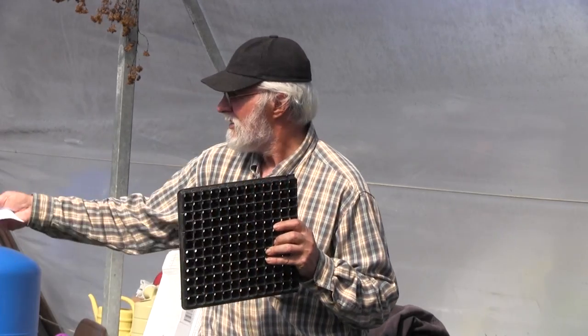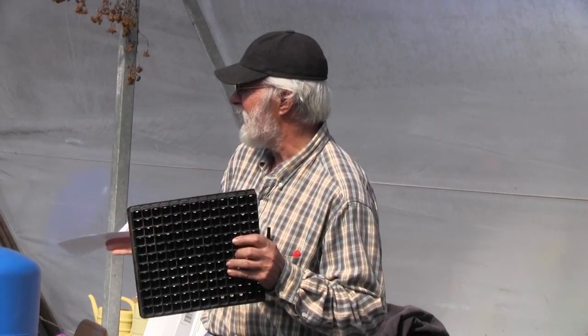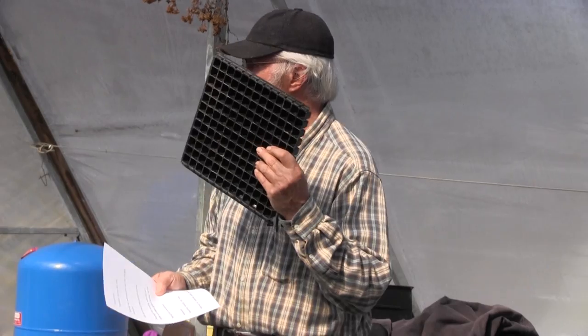Back to containers — I mostly use the 288 when I'm trying to fit a lot of heat-loving plants on a heat table, because we can easily fill it up with peppers, tomatoes, and eggplant. If we tried to do it in a 128 we wouldn't have enough space. But I've also learned that onions start really well and contain really well in these small cells if you're going to put them out reasonably quickly.